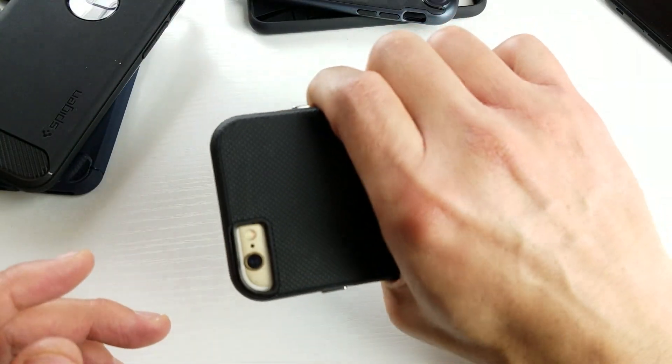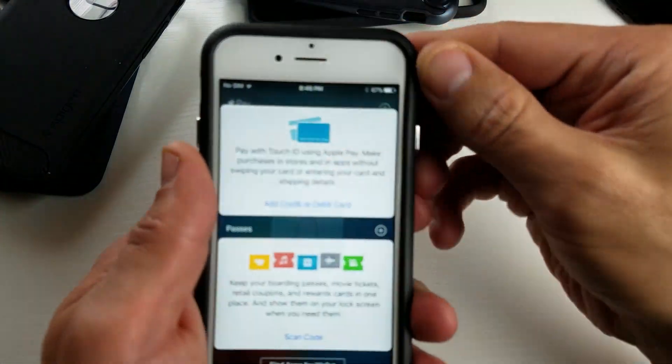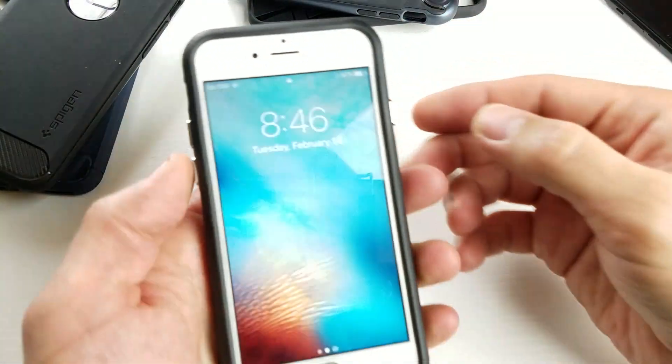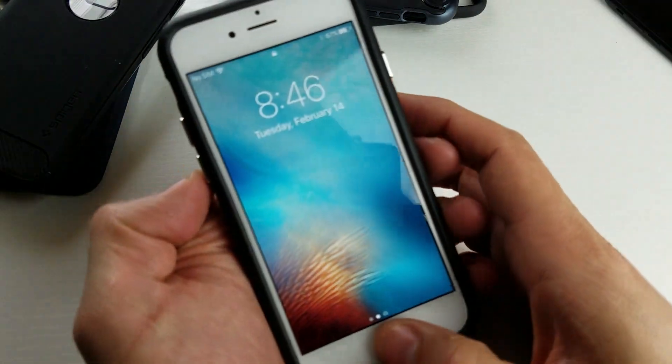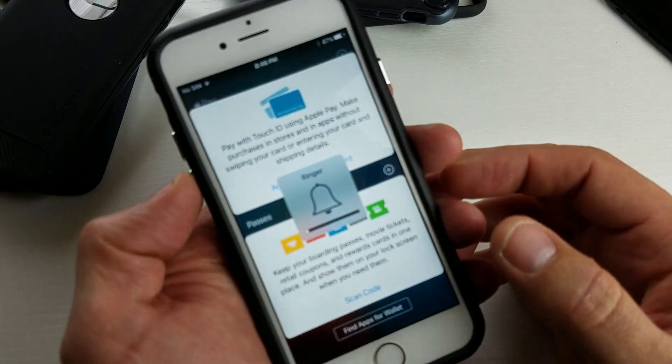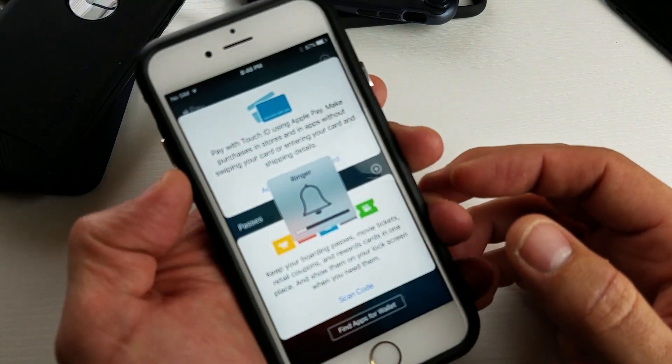It feels good in hand, it feels really good. Let me just take it off now. It is definitely a really, really tight squeeze. The buttons, everything works perfectly fine here. Power button, volume rockers work perfect.